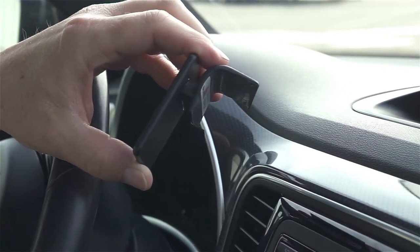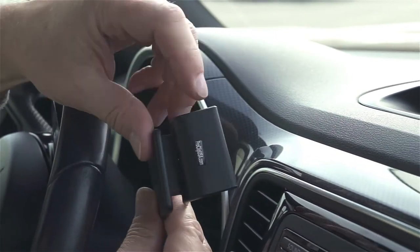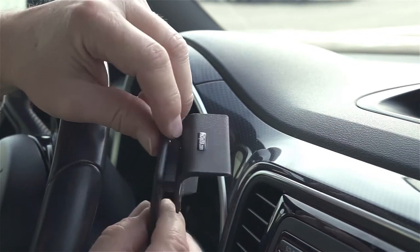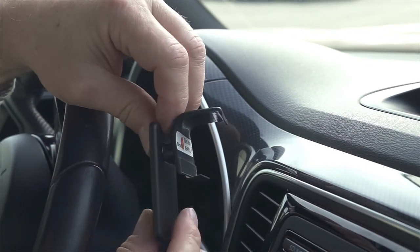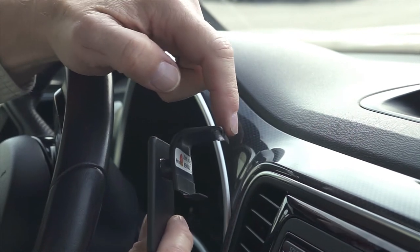Once you have the tape covering removed, you'll take the ProClip. On the top side there's a ProClipUSA.com sticker that illustrates it's the top side. On the bottom side of the ProClip there's an L-shaped angled edge, and on the top side of the ProClip is also an L-shaped angled edge.